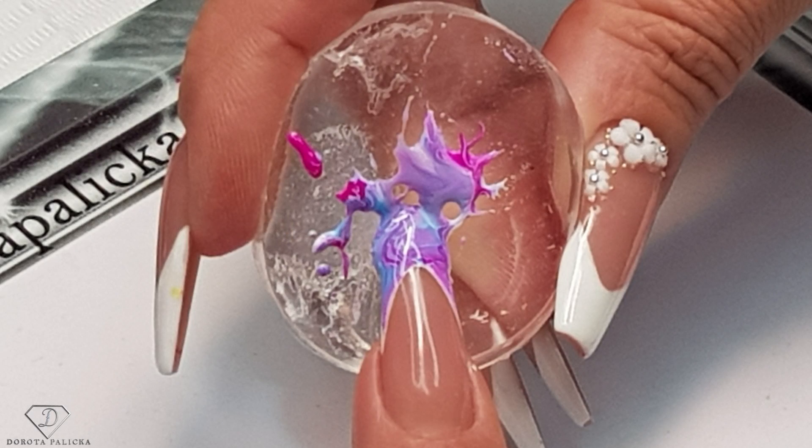Hi guys, that's me back again — Dorota Palitska, international nail artist and educator. I have prepared another amazing design for you. Have a preview of it here. It's nice and easy, and that's the kind of design which is most amazing especially for beginners, so I hope you guys really enjoy it. So let's start!